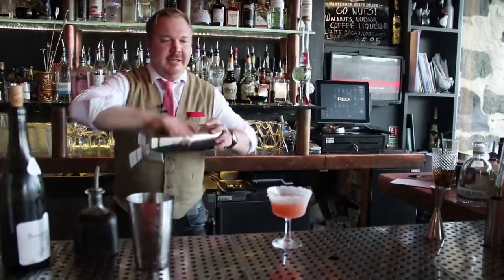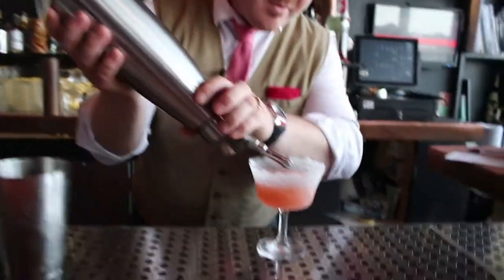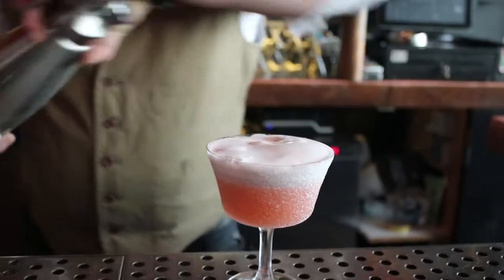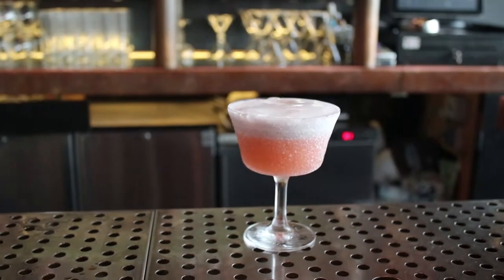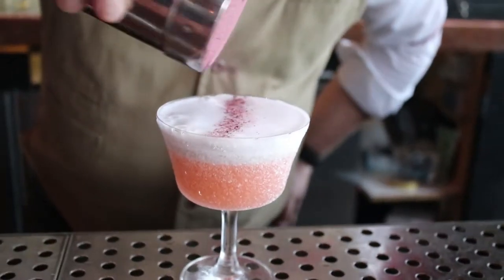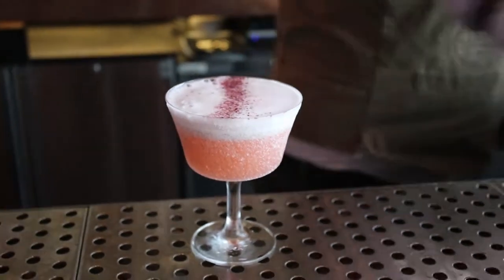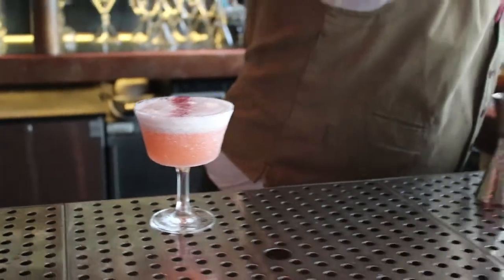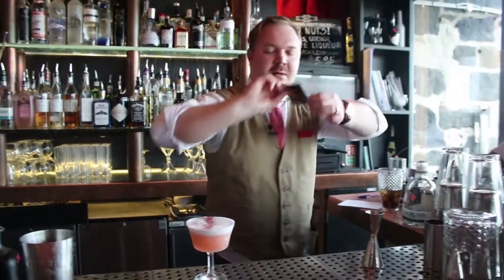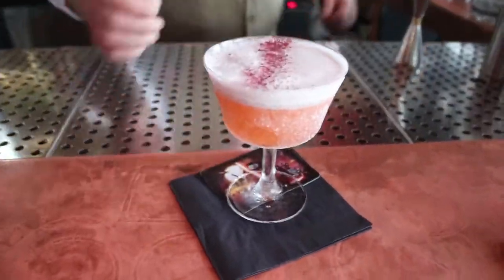And to finish up, lavender foam, and the garnish of hibiscus powder. The second garnish is a Star Wars card — and a drink called Obi-Wan Kenobi.